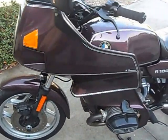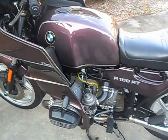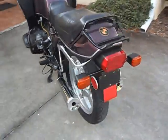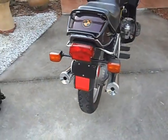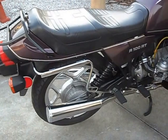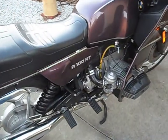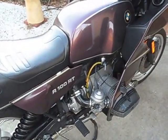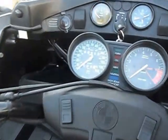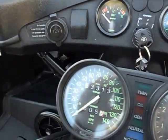We have a 1991 R100 RT in really nice shape. I've had this bike for a while — everything works as it should, runs really strong, carburetor is rebuilt and clean, 53,000 miles on it.